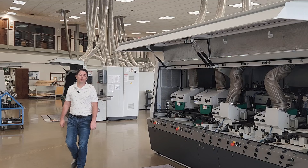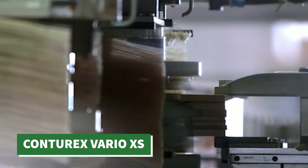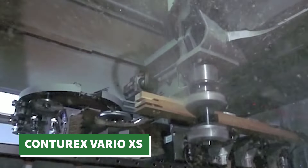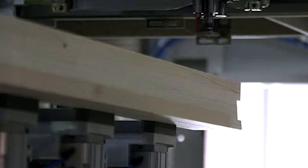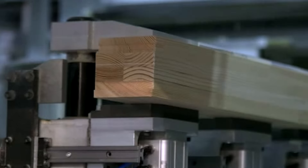And last but not least, Wynig will be bringing the Vario XS Contra-X machine. It's been a few years since the Wynig Contra-X has made the trip to Atlanta, but we are excited to show this dynamic CNC machining center, which combines complex milling capabilities with a small footprint. The Contra-X Vario XS can help any production shop grow in entirely new directions.